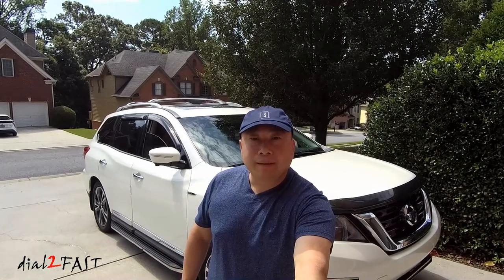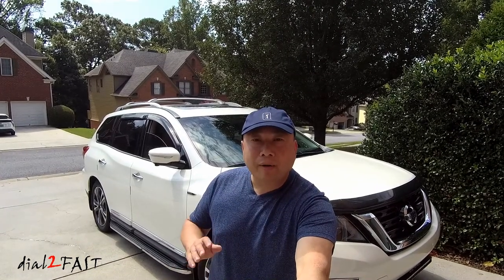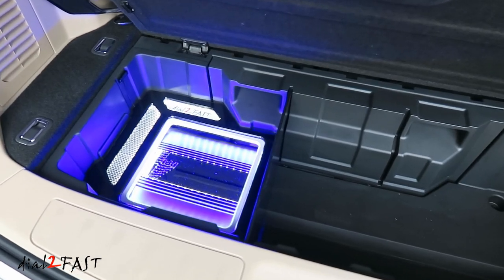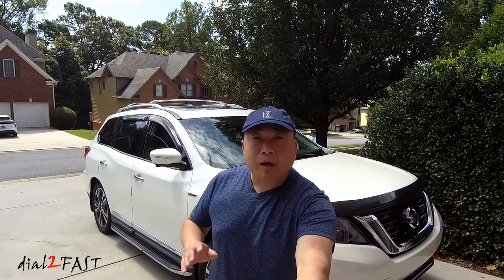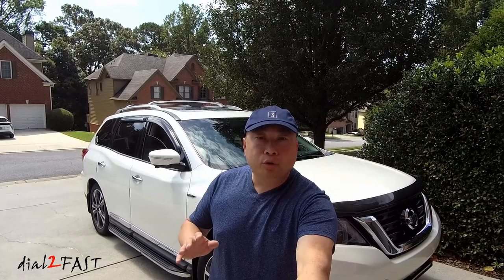Hello viewers! This is DatuFast here. In today's video, I'll show you how I installed an amplifier and subwoofer in my Nissan Pathfinder while maintaining the factory radio system. I will show you every step involved in the installation. Depending on how long the video is, I might make it a two-part or three-part video, but make sure you watch the entire video as I will show you what's involved.